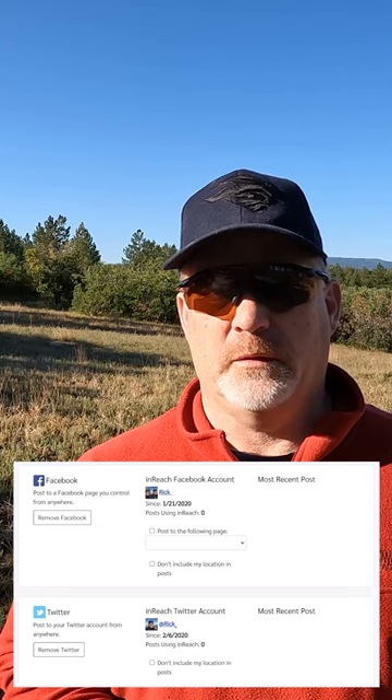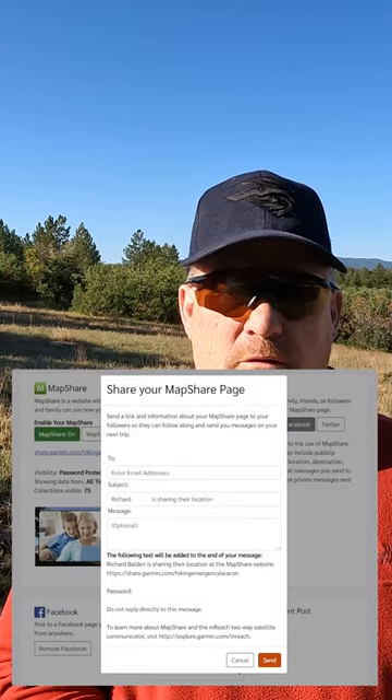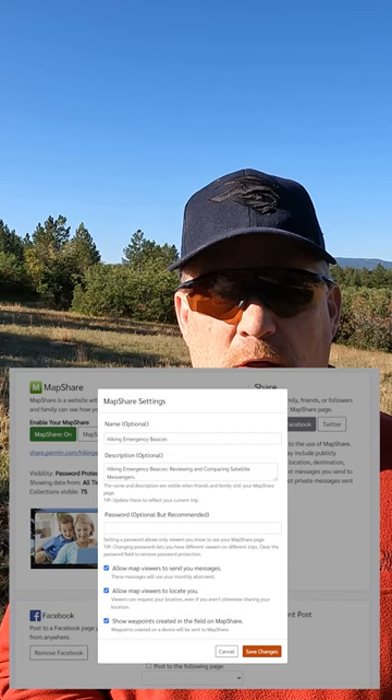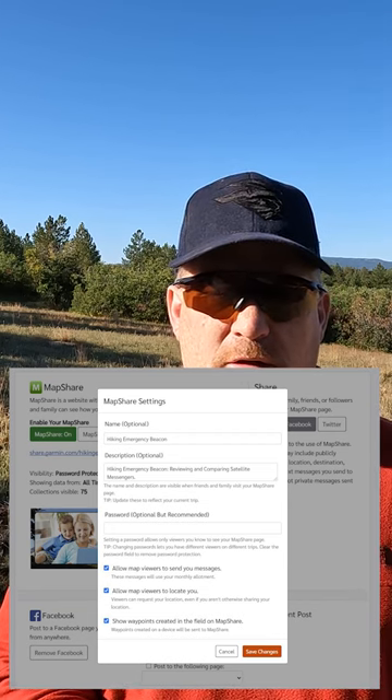You can set MapShare up to share on Facebook or Twitter, or you can share with individuals via email, and that's what I did today. I sent an email to myself and also to my wife. You can also make it so only people you want to see your MapShare page can see it with a password.